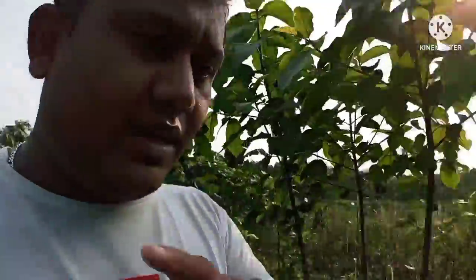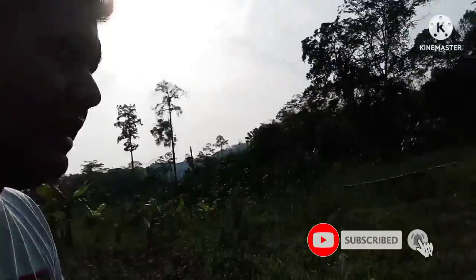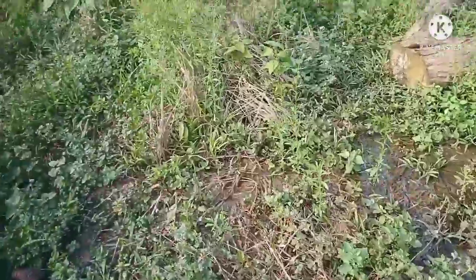Look at this. There is a jungle area and there is a big tree. But it is not just a tree — it is a very big tree. I will show you. There is a jungle area with many trees.